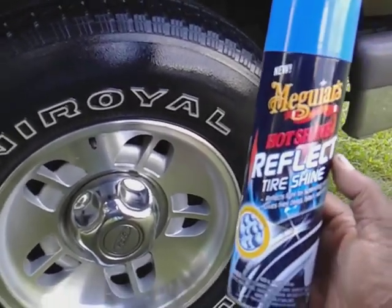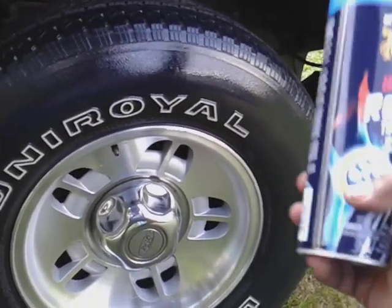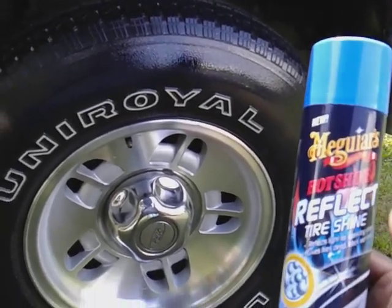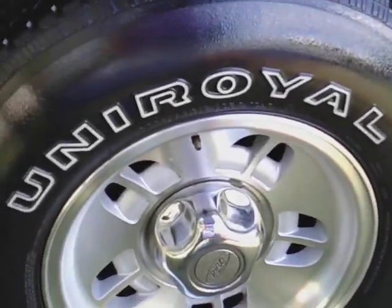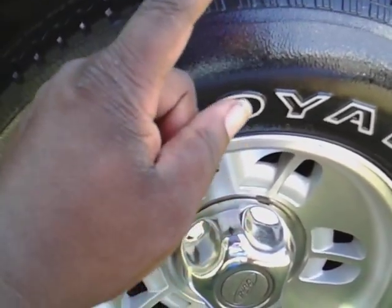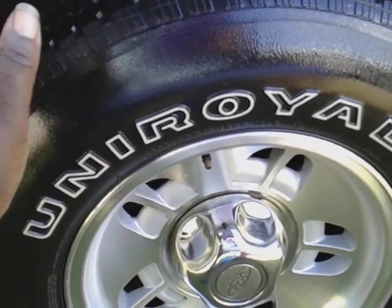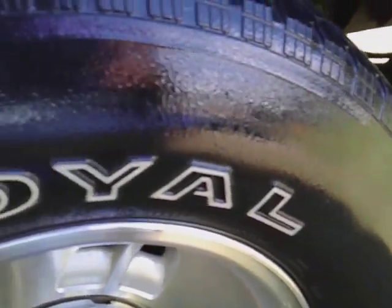I'd probably use it on tires and trim only, because it has something like a sparkle — that sparkling reflect — that you wouldn't want reflecting and having little sparkles on your dashboard and all that. So I'd just stick with tires. This stuff is super thick — I would take an applicator and knock it down, just wipe it down some. Because where it goes on, it doesn't come out the smoothest; it comes out kind of grainy.